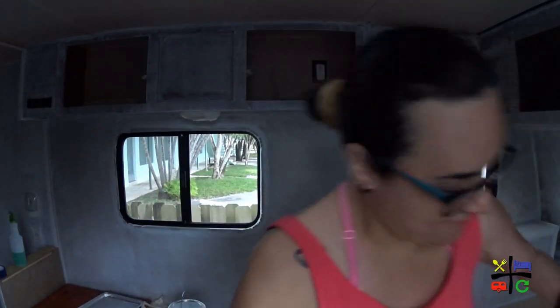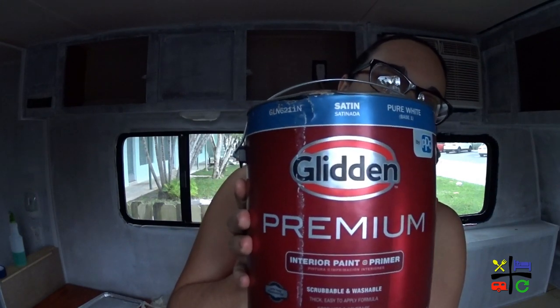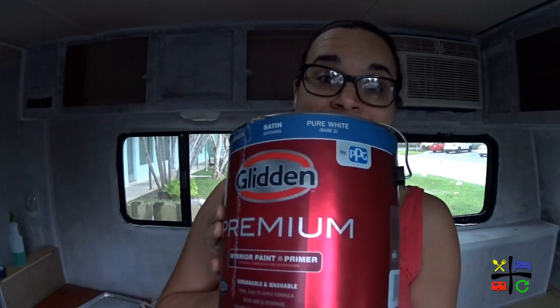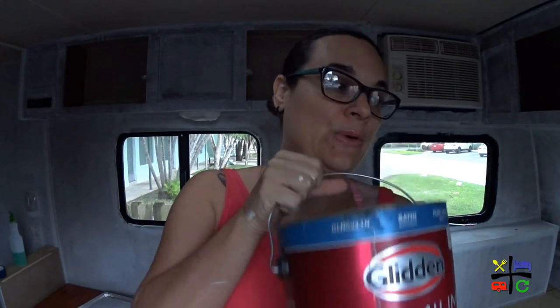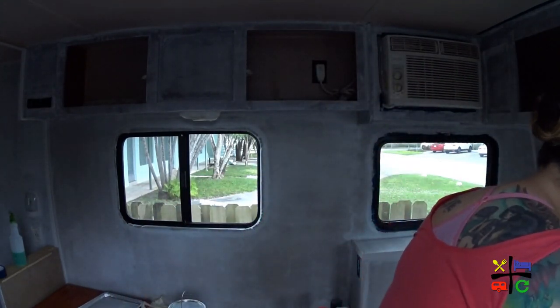So what do we have? We have this gilded — oh, this thing is heavy. The gilded, it is pure white and it is the satin enamel type. So this is what's going to go on the walls. The guy had told us we can do one layer of primer and two of paint, so all the primer's down. That's my plan for today. See you guys in a little bit.